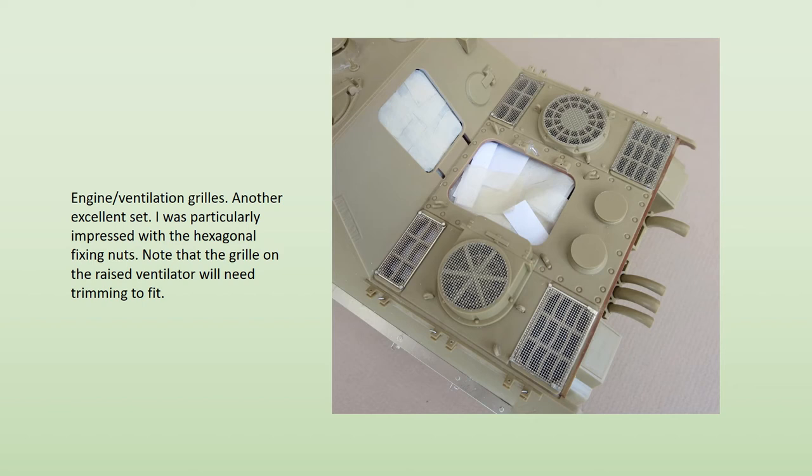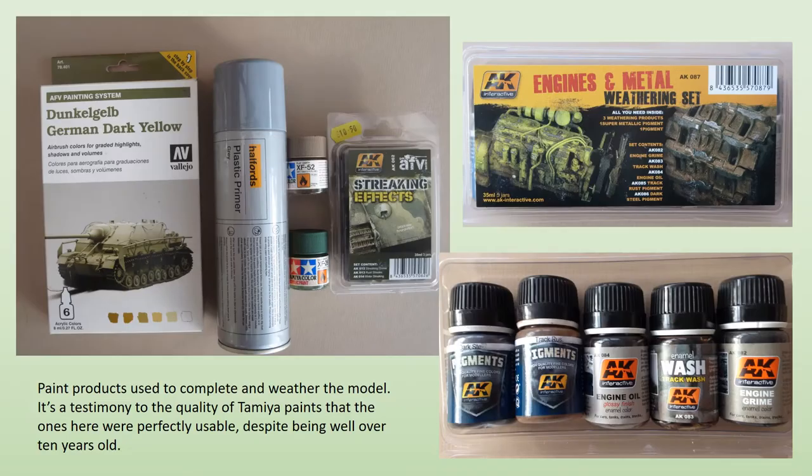Arbor's grills for the engine are very good, and include well-produced representations of the hexagonal fixing bolts. The grills are easy to fit, but the bolts are trickier, involving some careful folding — though it's worth the effort. Arbor also do a generic set of German tools and clamps. I wasn't able to source any of these from anywhere, but the tool set would have been very useful if I could have got it.